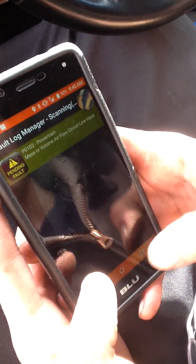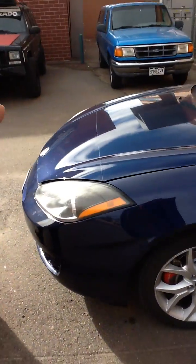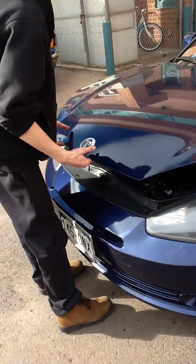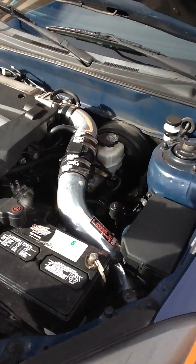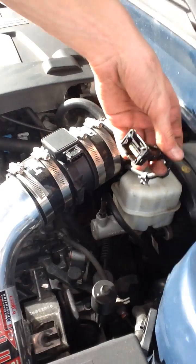So what we are going to do is we are going to pop the hood on this, and we're going to go take a look at the mass airflow sensor and see if it's disconnected, see if it's leaking or anything. Right away you can already see that your mass airflow pigtail is disconnected.